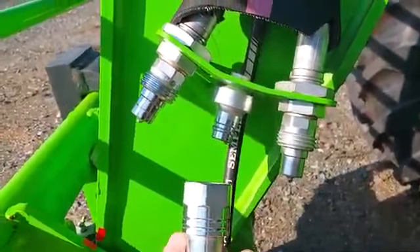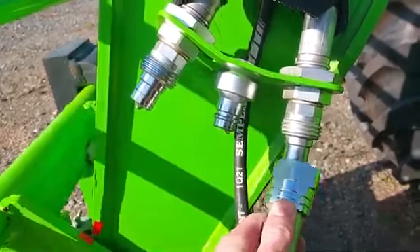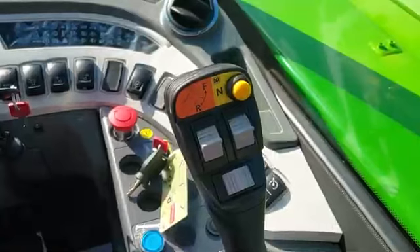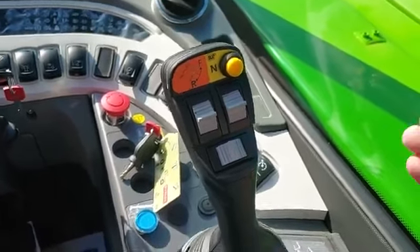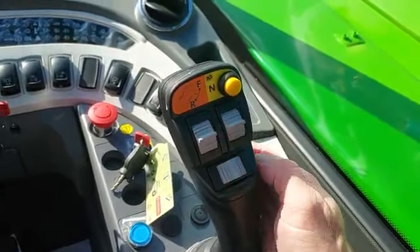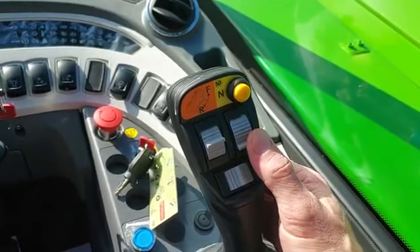Now let's go inside the cab and I'll show you how to activate either line A or line B. Inside the cab, to activate line A, you're going to roll up on the right hand roller. To activate line B, you're going to roll down on the right hand roller.